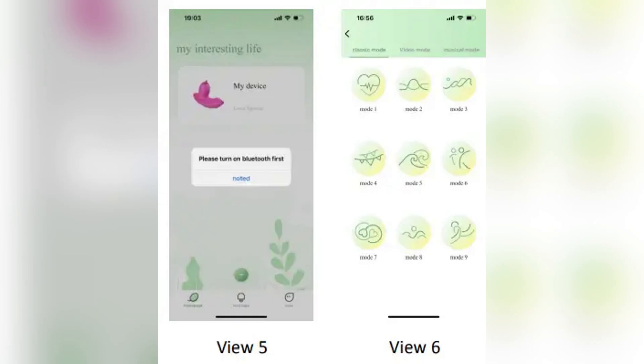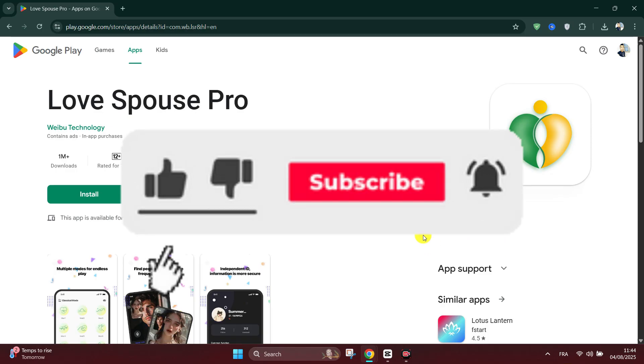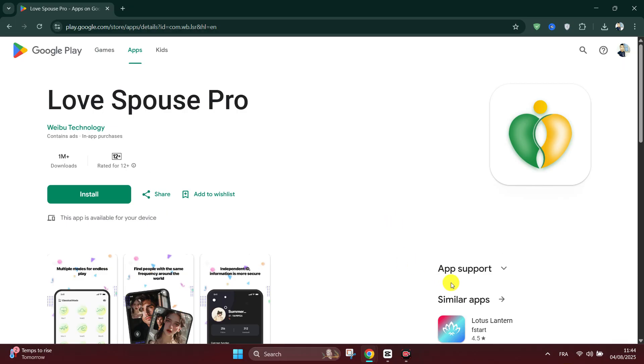Long press on the device icon to delete the device and rename it for easy identification. If you delete it by accident, just scan the QR code again. And that's it guys, as simple as that. There you go. Thank you.